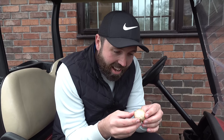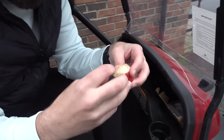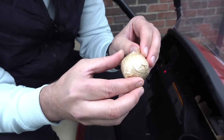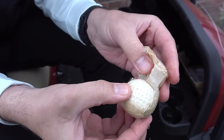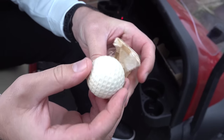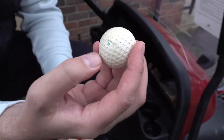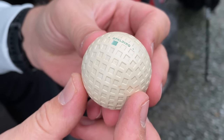Right, let's open it. I don't quite know where to start — I don't want to ruin the packaging too much. Oh, it's kind of ripping a little bit. Wow, oh my goodness, look at that — it's in mint condition. Spalding Crow Flight.